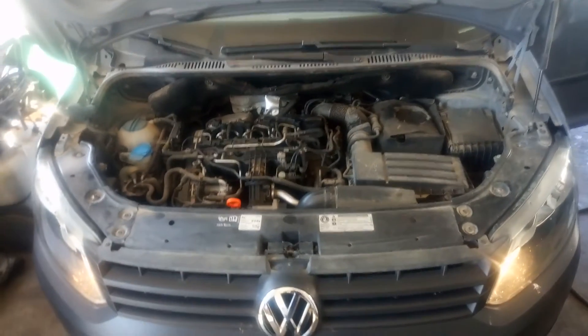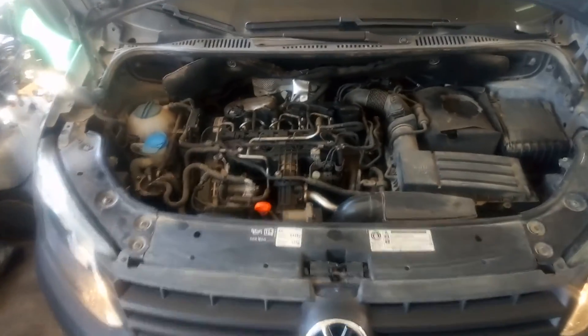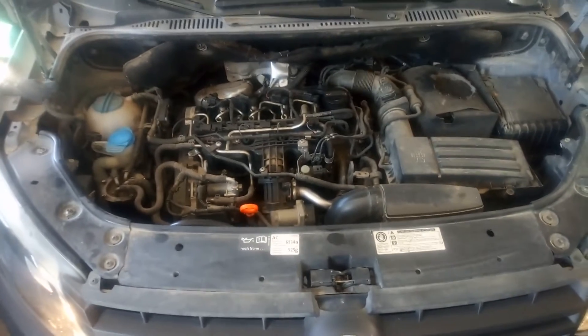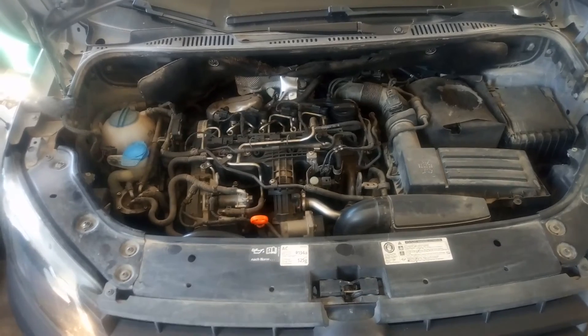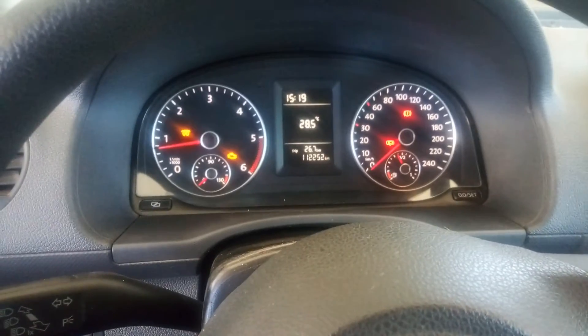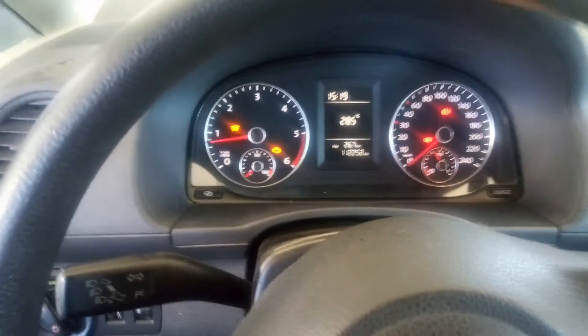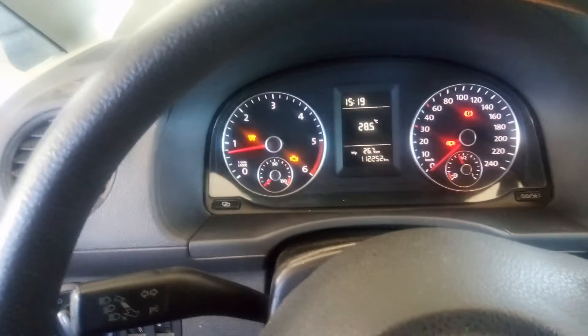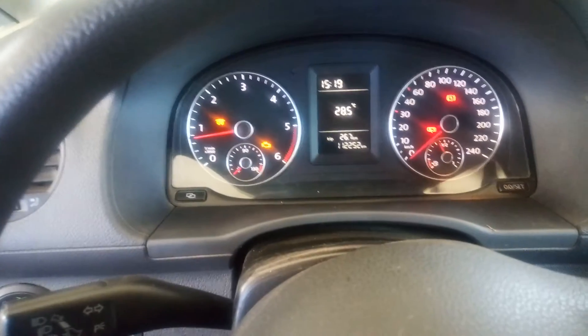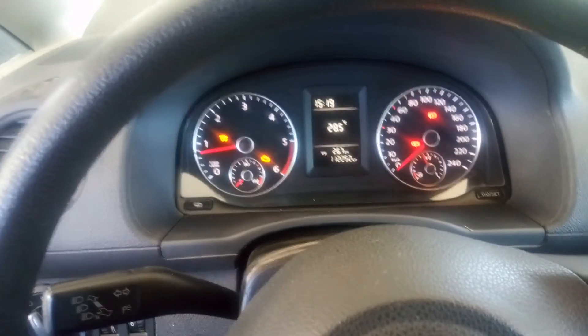Today we have a Volkswagen Caddy with a 1.6 TDI engine. As you can notice, the engine is shaking a lot and also the check engine and glow plug lamp is illuminated. I'm going to connect with a diagnostic tester.